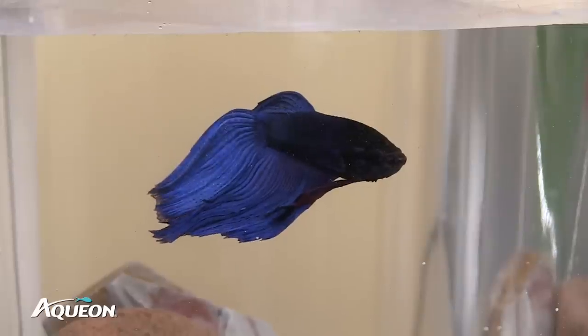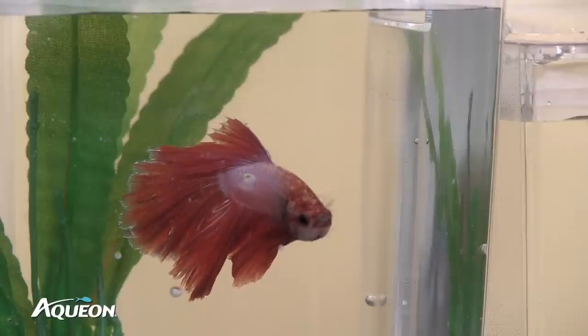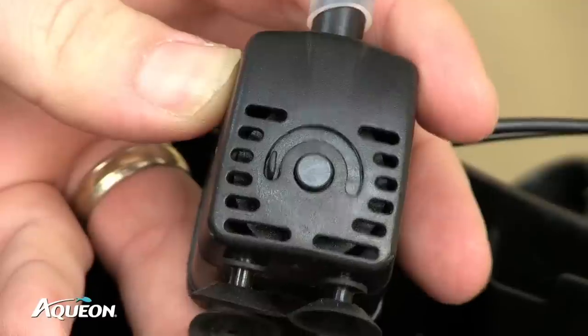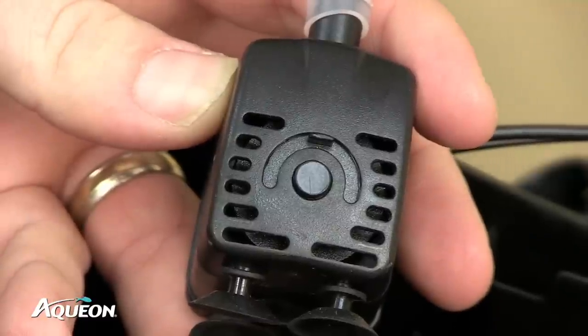When at the pet store, Bettas were probably kept in water with little or no flow, and it may take them time to adjust to flowing water. If you intend to keep aquatic life other than Bettas, such as shrimp or other small fish, then you can turn the water flow up to accommodate them.